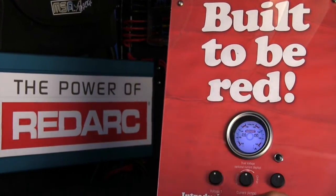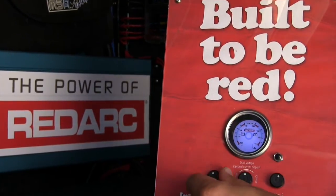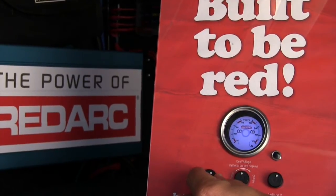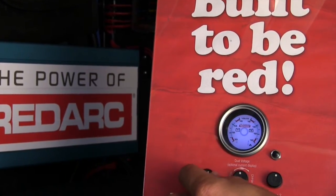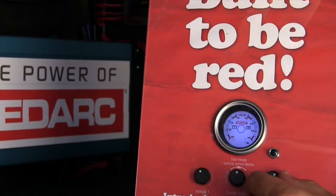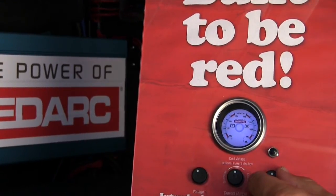In this application, like Jamie's ute, we're measuring the start battery voltage. With this display I can actually simulate the alternator charging the start battery, and also the BCDC charging the auxiliary battery.